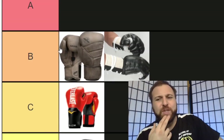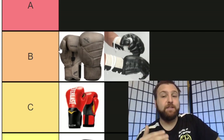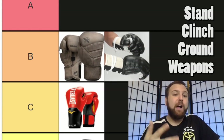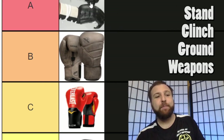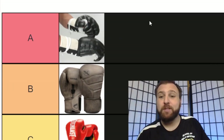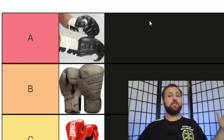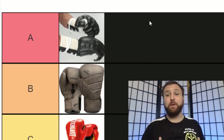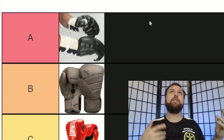The downsides for these gloves do not come close to outweighing the positives, because these gloves allow me to train stand, clench, ground, and weapons-based training. I'm going to put these in the A tier. If that shocks you, it surprised me as well — I did not expect to like the gloves as much as I did. I was just buying them because I was a Bruce Lee fan. But ultimately, these worked really well and I highly recommend them. I would just recommend that when you buy them, buy replacement laces so that you can lace them up yourself.